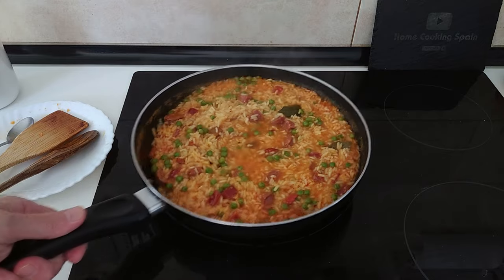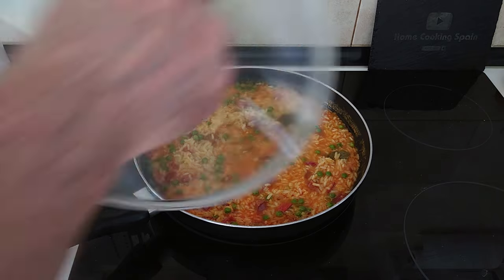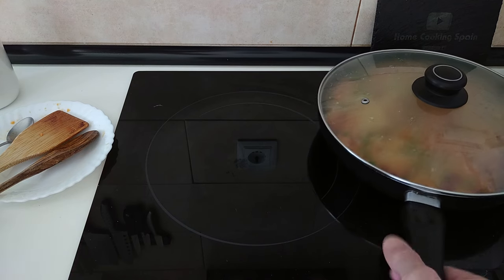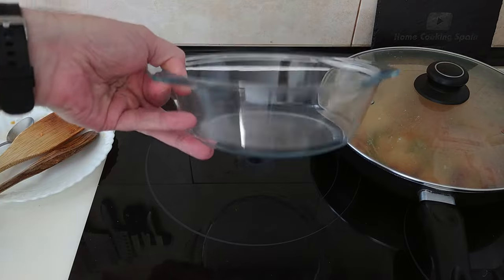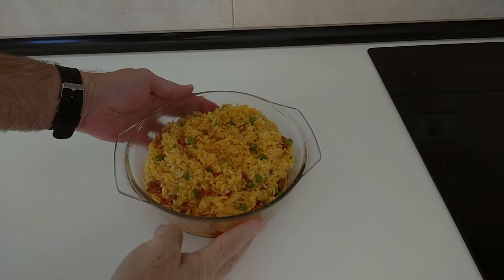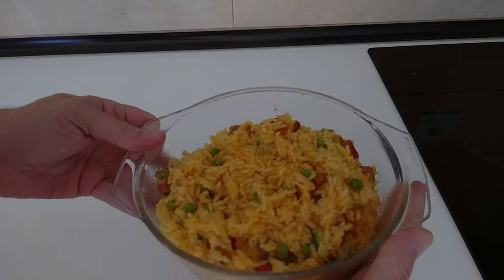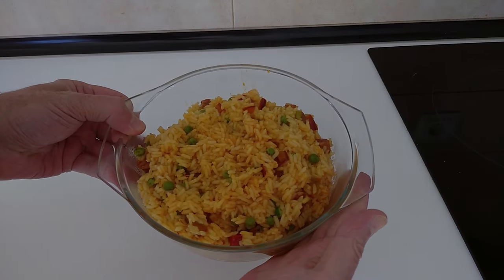I'll turn the stove off, cover it up and move it to one side, then serve it up. Here it is — today's delicious recipe: savory Spanish rice. Thank you for watching and see you soon.